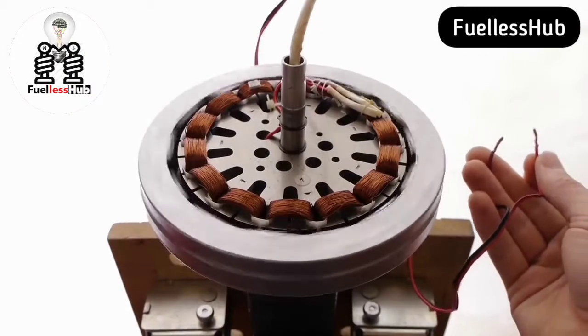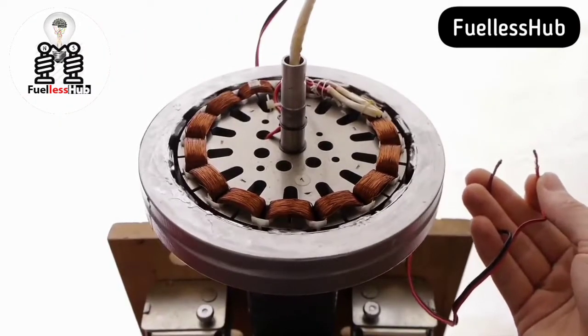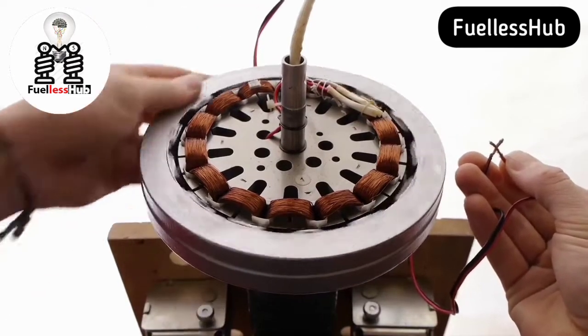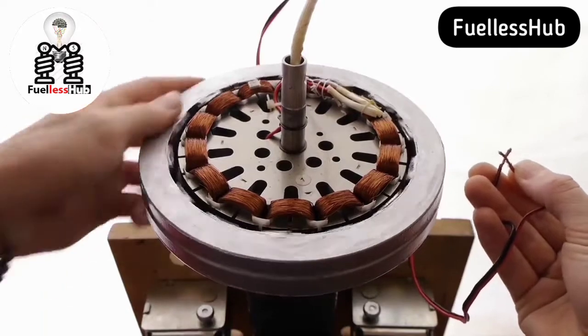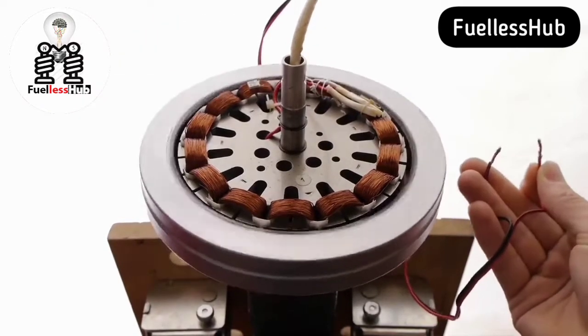The generator spins well. Not too much magnetic cogging. And look what happens when you make a shortcut — as soon as the two wires touch, the rotor stops spinning. That's a good sign. Current is flowing. Lenz's law at work.